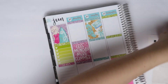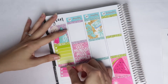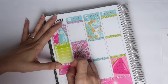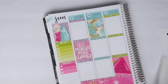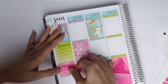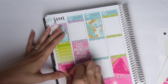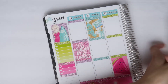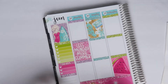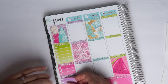A sidebar for to-do and to-buy feels kind of weird for a rewind spread, because the week already passed — so why do you need to write that down? I guess I don't really know how to do an Erin Condren sidebar for a rewind. I should probably watch some Erin Condren rewind videos to get a better idea.